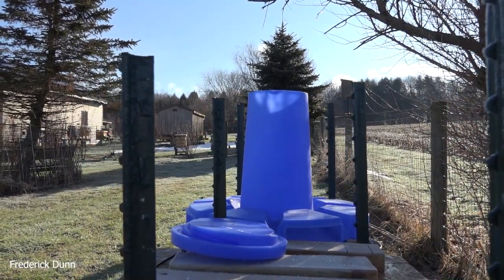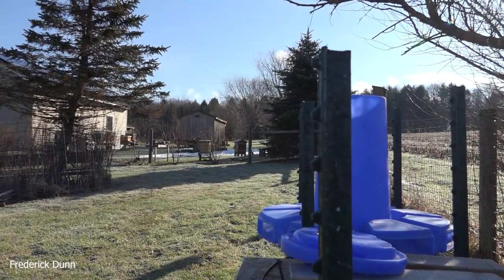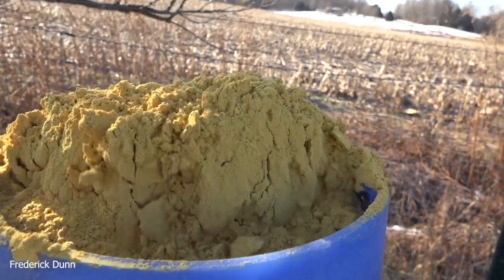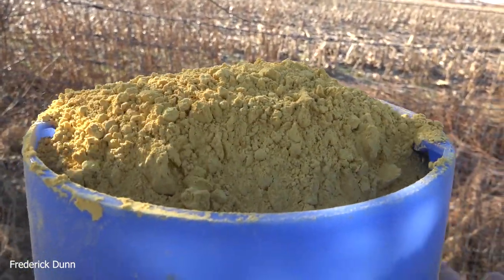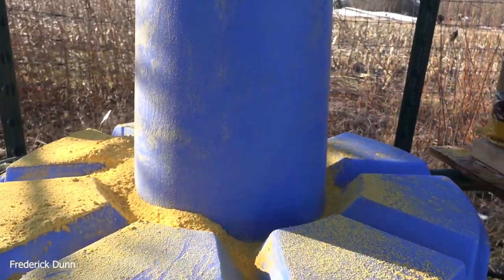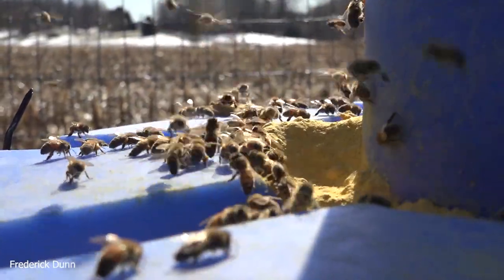This is a dry Bee Pro feeder — you see these everywhere, lots of beekeepers have them, there are lots of YouTube videos about them. It's supposed to hold 20 to 25 pounds of dry pollen substitute. I'm tamping it down here — it has about the consistency of talcum powder, and yeah, a bunch of it spilled out and got on me too.